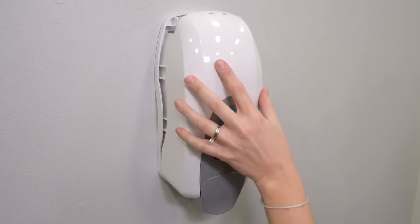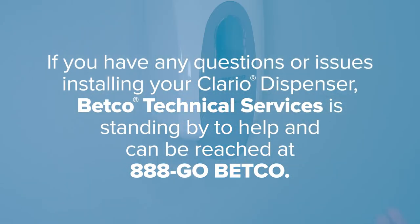If you have any questions or issues installing your Clario dispenser, Betco Technical Services is standing by to help and can be reached at 888-GO-BETCO.